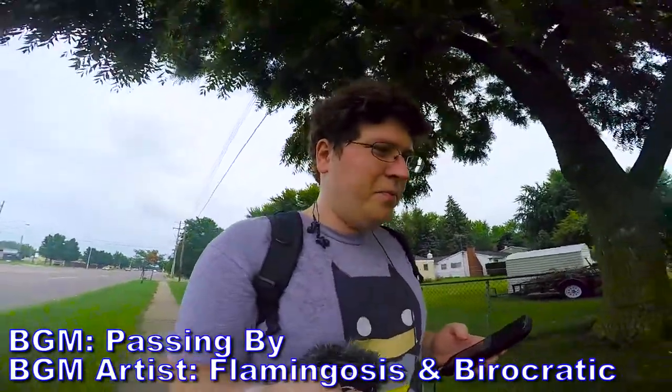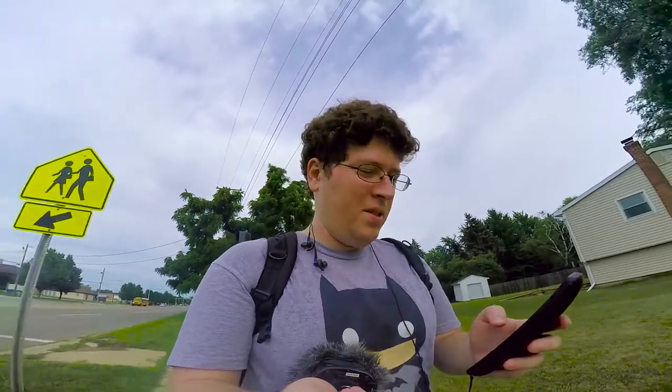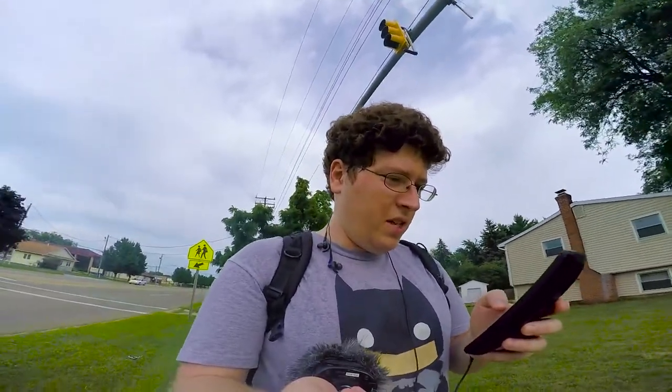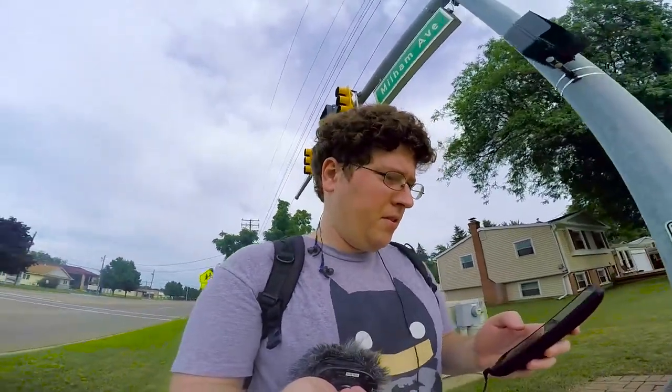Oh look, a Wheedle! Getting some potions, revives, stuff like that — hoping to make these videos a little better and level up. There we go, easy — getting that Wheedle! Wheedle was caught! All right, cool. Let's see if we can get that Jigglypuff though — I need a Jigglypuff in my life.